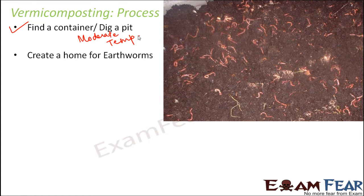To create a home for earthworms, we take the container and add a layer of sand, because earthworms live in soil and we need to create a similar environment. Then we add some water to make it moist, just like how soil generally is. Then we add the vegetable wastes.